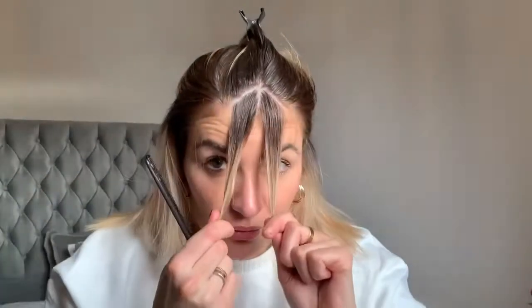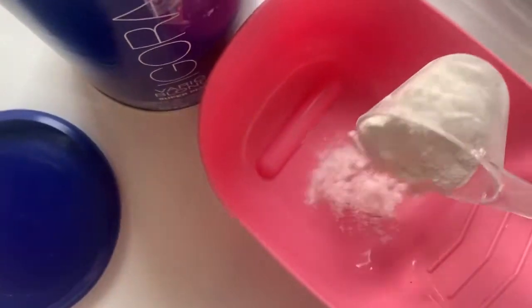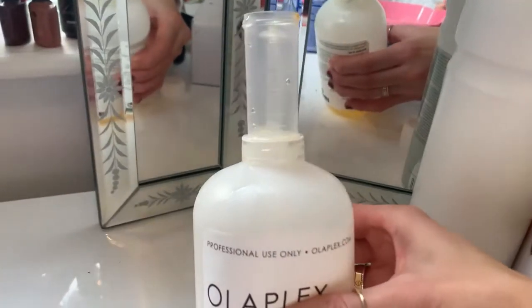It is entirely up to yourself how thick and how bold you want your money piece to be. I personally am going for a much smaller, really blended money piece — I don't want it super bold and prominent, just a slight pop at the front of my face. So I am taking smaller sections, but you can replicate exactly what I'm doing in a bigger section. I'm mixing my bleach with 9% developer and adding Olaplex to protect my hair even for this small area.